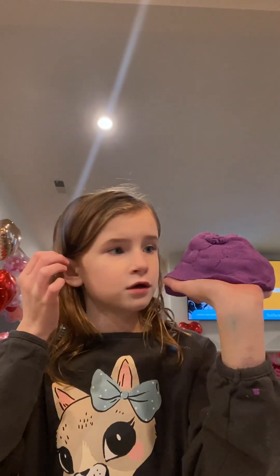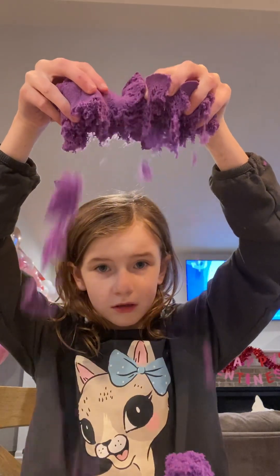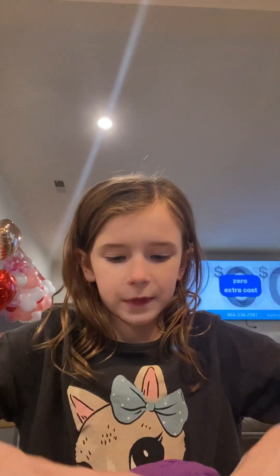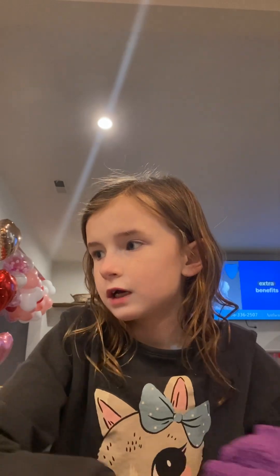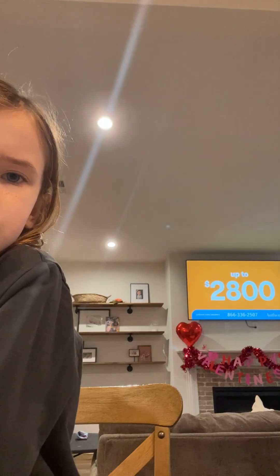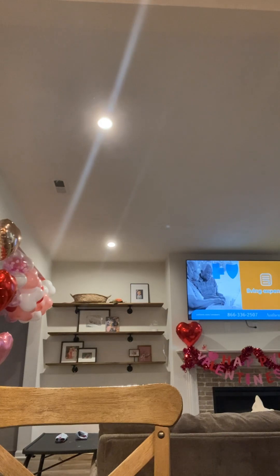And here's a big chunk of sand. I know it doesn't look like a lot, but watch — it looks like a lot once it goes down. Yeah, we're going to start. Let me go get something.